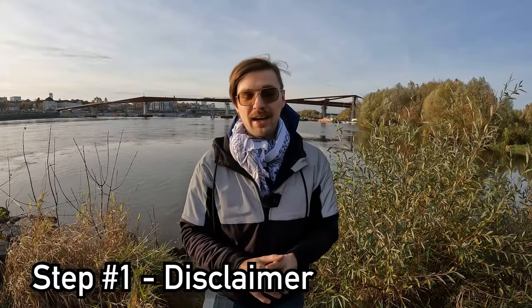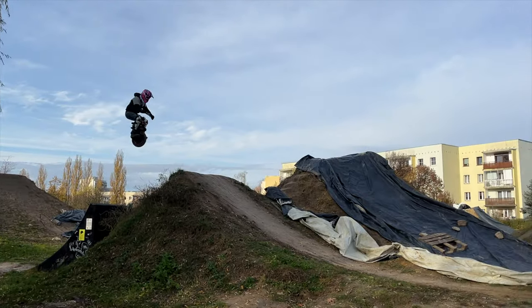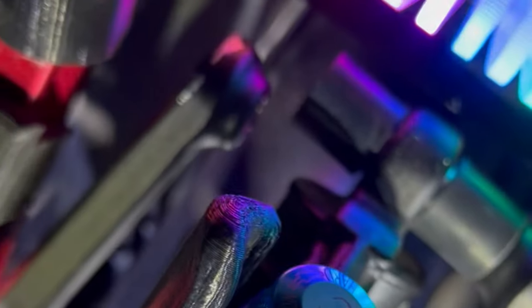Before we get into jumping, a disclaimer or step one first: I wanted to let you know that jumping, if you didn't realize already, is pretty dangerous and you can hurt yourself. Not only can you hurt yourself, but you can also damage your EUC. Those things are not yet designed for this hardcore use, and while some of them are more durable and can withstand a beating, you will certainly shorten the lifespan of your wheel if you do jumps.